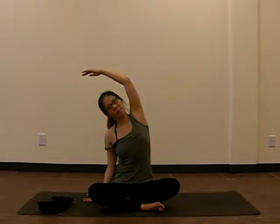Next, you're going to lower one hand to the floor, inhale the other hand straight up, exhale reaching towards the side. Try to make sure that both your seated bones are flat on the floor. One more breath, inhale, then we exhale, come back to the center, and we'll do the other side.